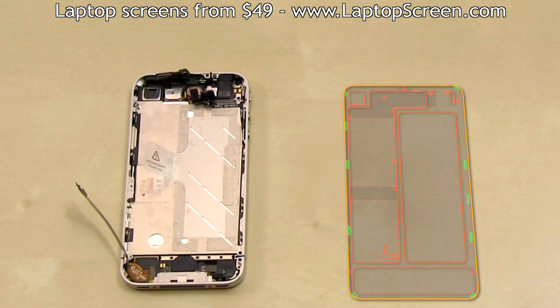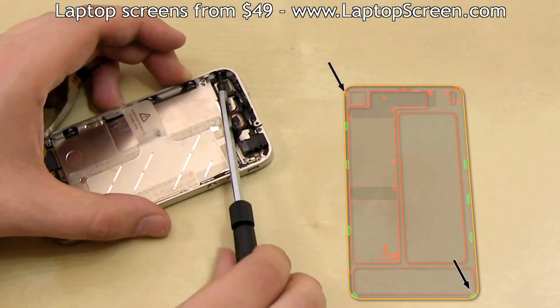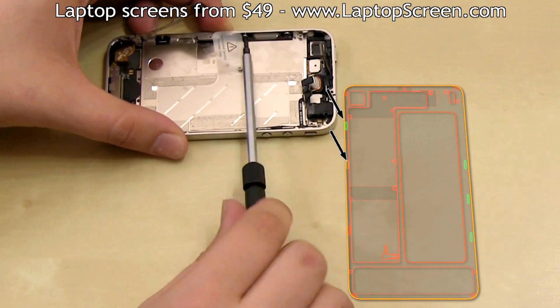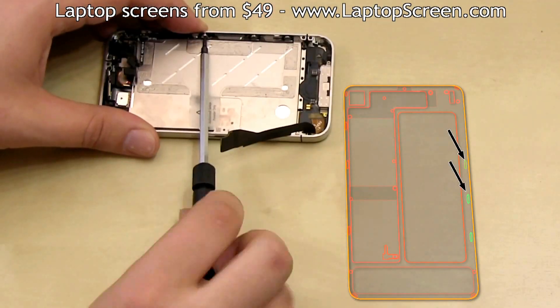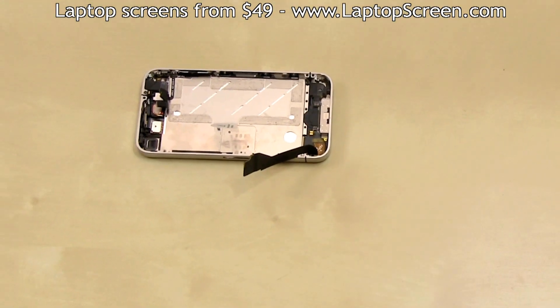Now only ten more screws separate us from removing the front assembly. There are four tiny screws in every corner and six more screws with washers, three on each side of the frame. Once all the screws have been removed and documented, you can proceed on removing the front assembly.